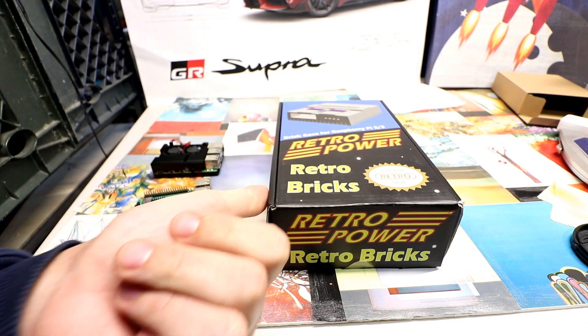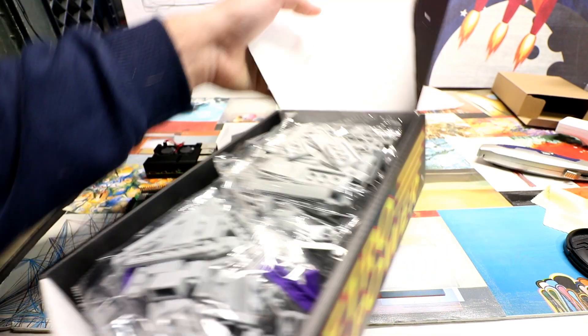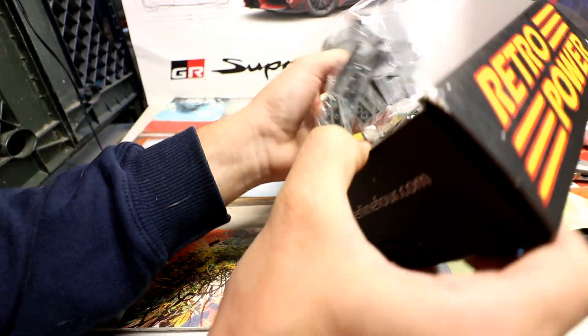Retro Bricks — wannabe LEGO Raspberry Pi cases. Works for Raspberry Pi 2, 3, 3B+, and the new Raspberry Pi 4.